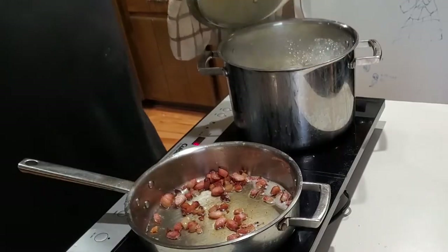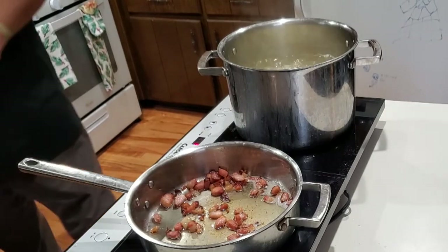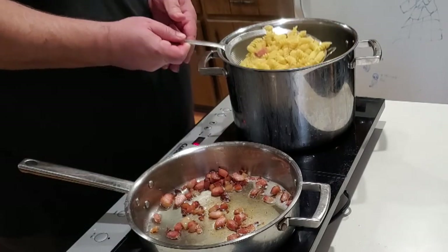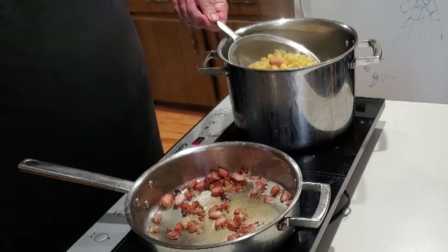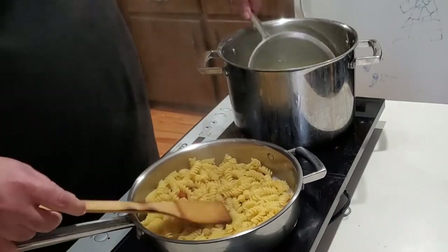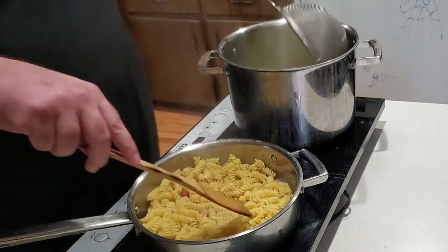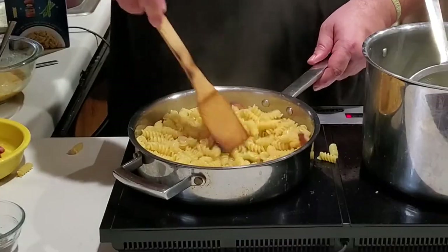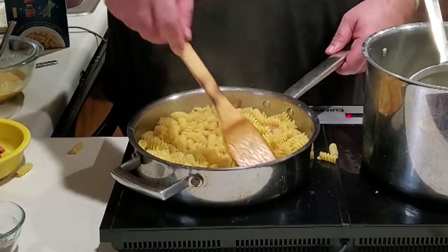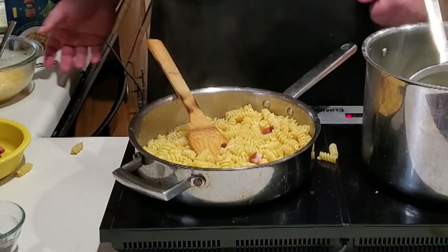Just before the pasta is done, go ahead and turn off the pan with your guanciale in it, then pull the pasta out and go directly into your saucepan. I'm using a strainer to make it easy, and I'm not really letting any of the water leave — that starchy water is going to combine and emulsify with the fat as you constantly stir it, and that's really going to be the start of your sauce.